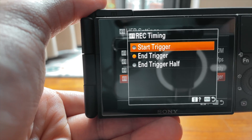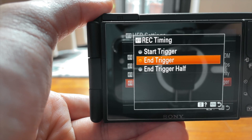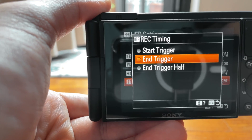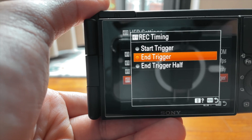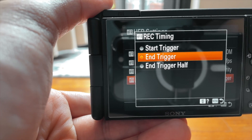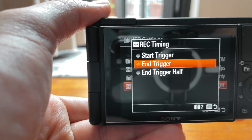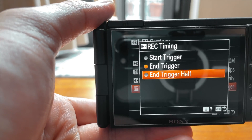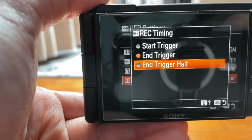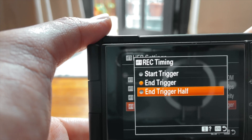If I select start trigger, the moment I press the shutter it will start recording for seven seconds. End trigger means it would always buffer the sequence, and by the time I hit the shutter button it will record the past seven seconds. I think this is a more useful setting because for high frame rate shooting I can't really time the start, but I can time the end. Half and trigger — I don't really know what it means, I suppose it's a compromise between start and end. I just use end trigger.